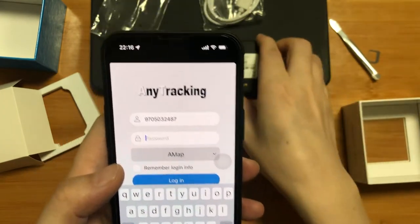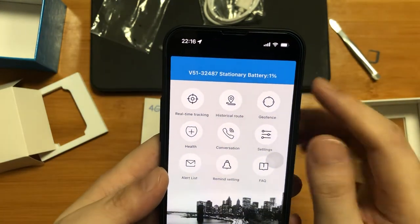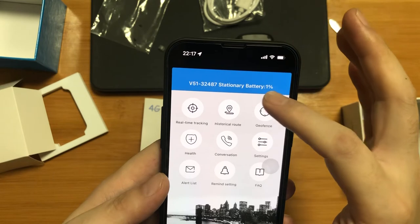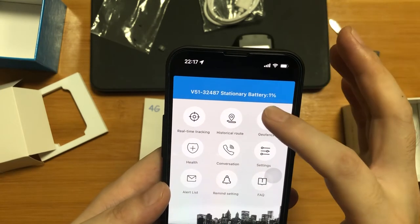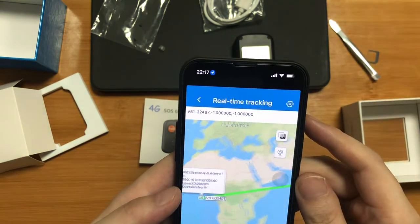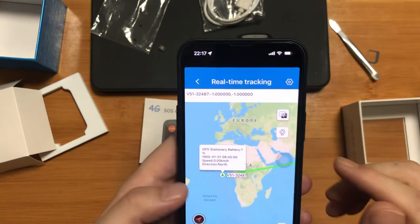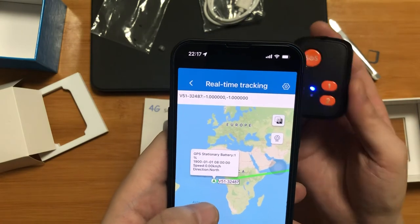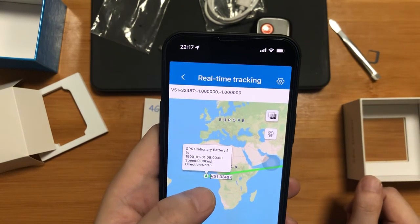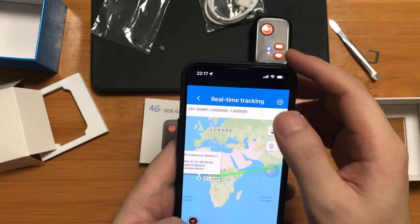The default password is 123456. After login, you can see the module name V51 and the status of the device — stationary, battery 1% — which means the device is online in the app. But the battery is very low. Please pay attention: this location shown is not the device's real-time location; it is only the default origin location at zero latitude and zero longitude. When the device gets the first GPS fix, it will update the location to the real one.